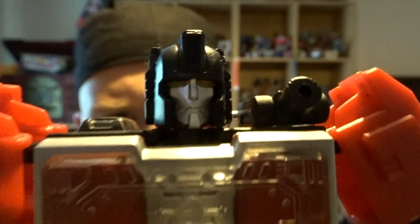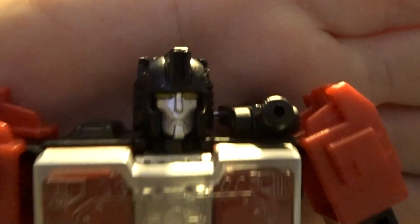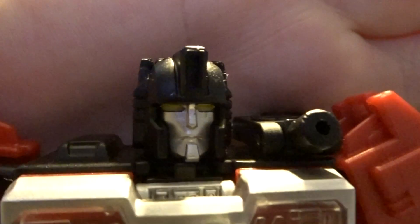My favourite feature however is his head sculpt. His favourite aesthetic is his head sculpt because — even the camera's not doing it justice — to the naked eye his cheeks are well defined and he has a very, very Perceptor-y look and it's just a fantastic head sculpt. Plus his eyes, the yellow eyes — I've always liked that yellow-eyed robot, I don't know why, it just appeals to me very much.